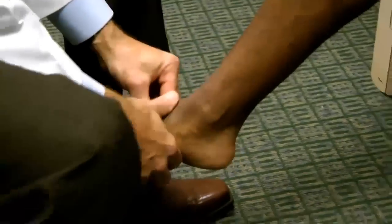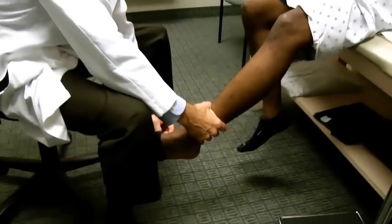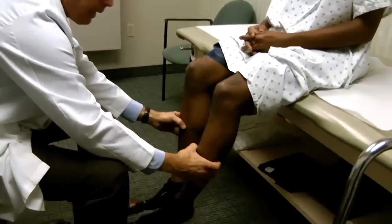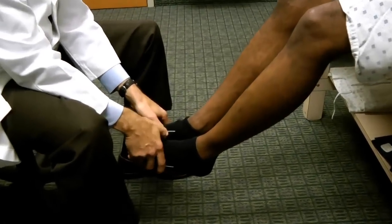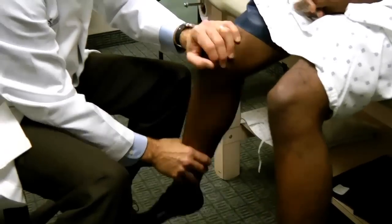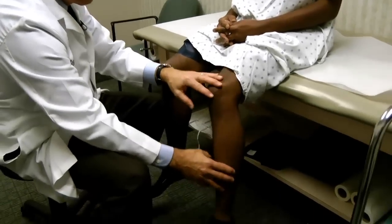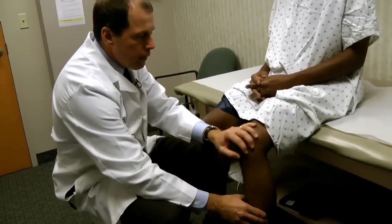Finally, I assess sensation. As everyone knows, each nerve root goes to a particular part of the leg called the dermatome, and I assess that sensation with a light finger test. I also do a range of motion of the hips, because it would surprise you how often people present with what is believed to be back pain but really have hip disease mimicking that, especially when they have thigh pain that goes with severe hip disease. This is a good, easy way to bring that out. I'll also get an X-ray of their hips at the same time I X-ray their back as a double check.